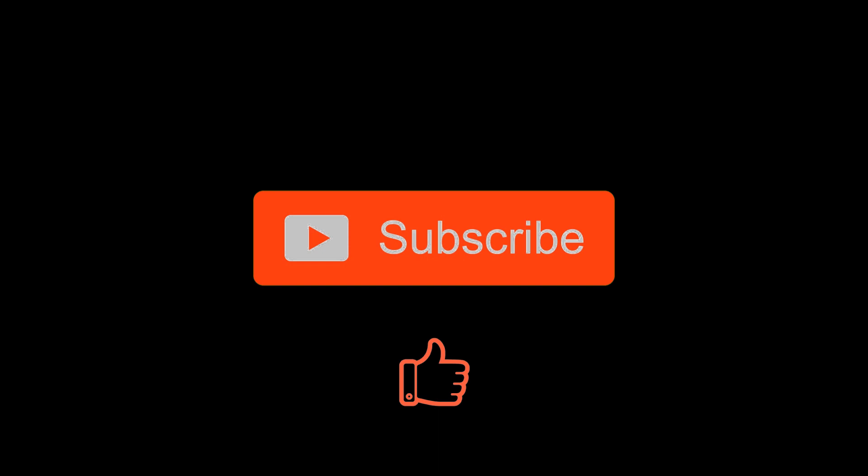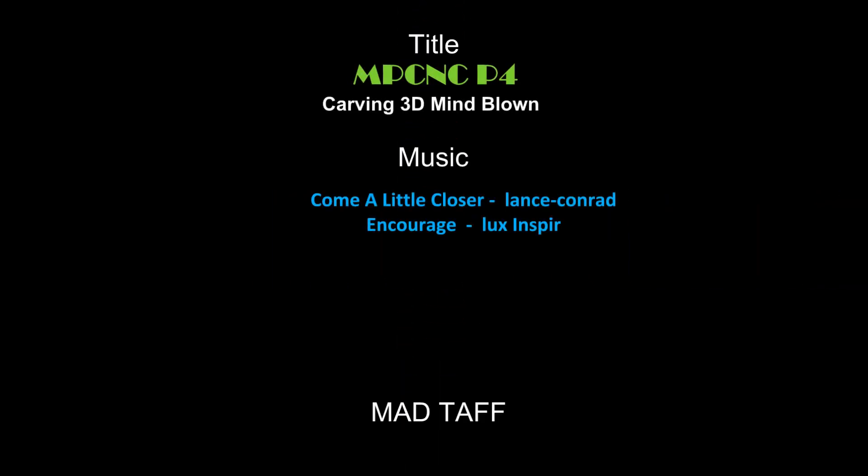Anyway, thanks for watching. Like, subscribe — costs nothing. And I'll do more. I just do this because I enjoy doing it — that is brilliant. Have fun wherever you are, and I'll see you in the next one. See you soon.